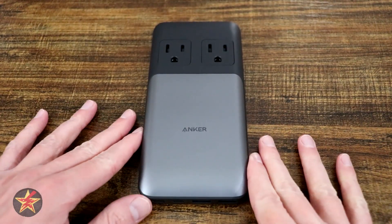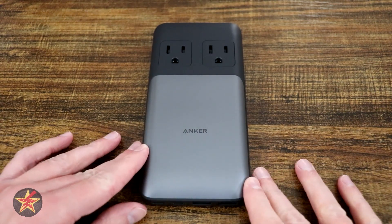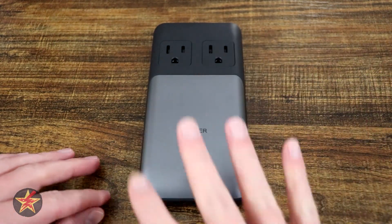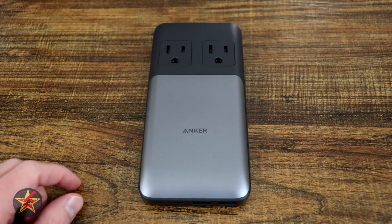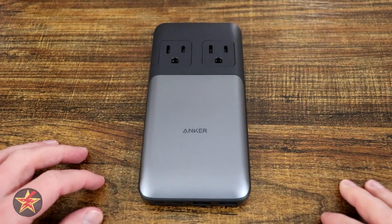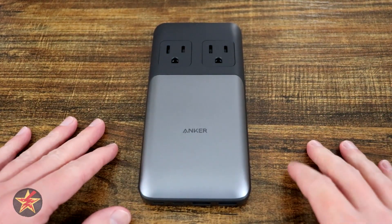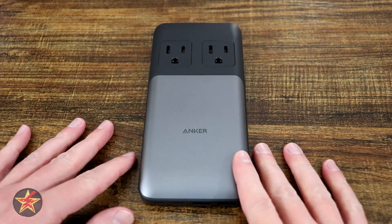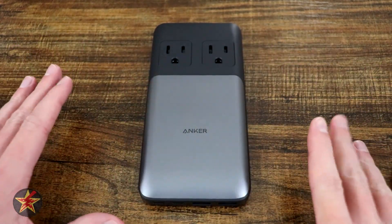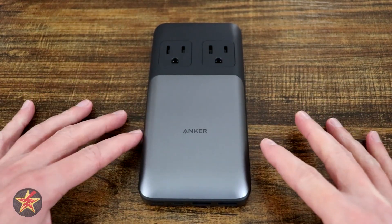Are you looking for a small form factor high output charging station to keep around your house, or maybe a very portable charging station to replace something you might have brought with you on your travels? Well then you're in the right place. Hello, I am Wanderer001 and this is my review of the Anker 727 Charging Station GaN Prime, which is fancy terminology for a lot of factors that Anker has put into this charging station.